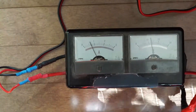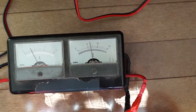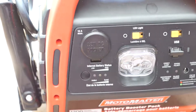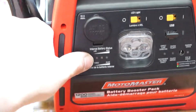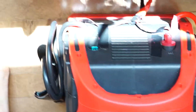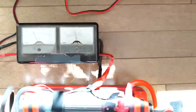There you go — 700 milliamps, 13 volts. This is my experimental solar station. It has a USB and 12-volt out LED light. I hooked it up, opened the device, and connected it directly on the sealed battery.